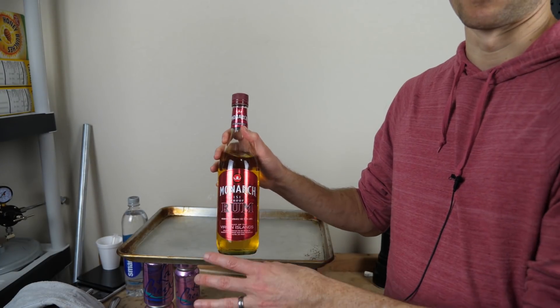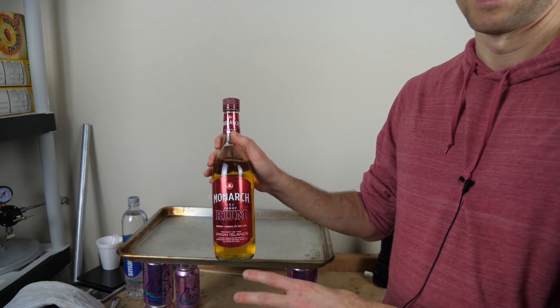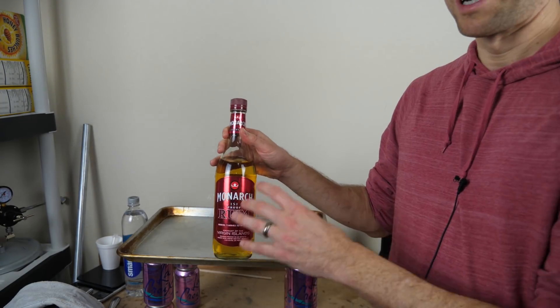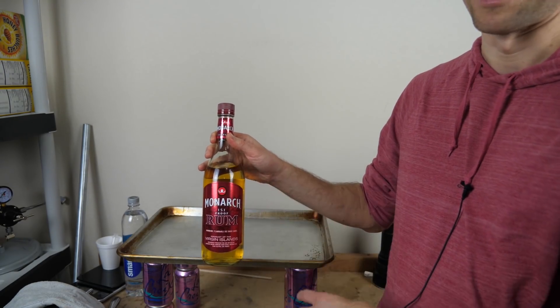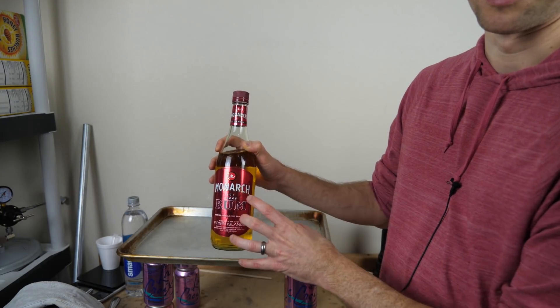Today I'm going to be doing what I call the reverse miracle. I have here 151 proof rum and I don't drink, so I want to turn this into water. We all know it would be a miracle to turn water into wine, but what about turning alcohol into water? So today I'm going to be showing you a cool way to turn alcohol into pure water. Any guesses on how I'm going to do that?